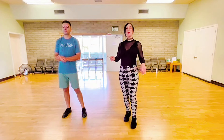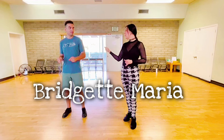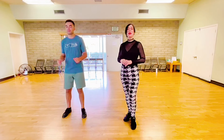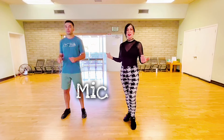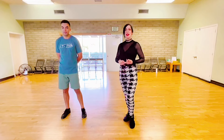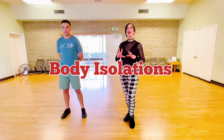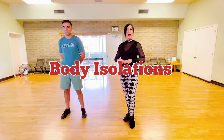Hello everyone, Brigette Maria here. Welcome to my channel. I'm here with my student, Michael. He is working on body isolations. Body isolations can be used for Latin, reggaeton, hip-hop, pop, dance, funk, everything with rhythm. Afro movement.